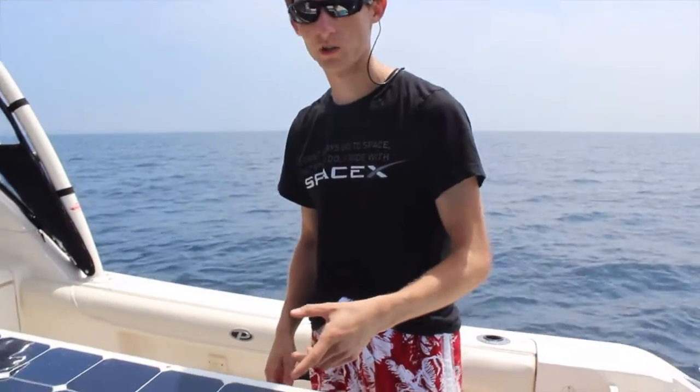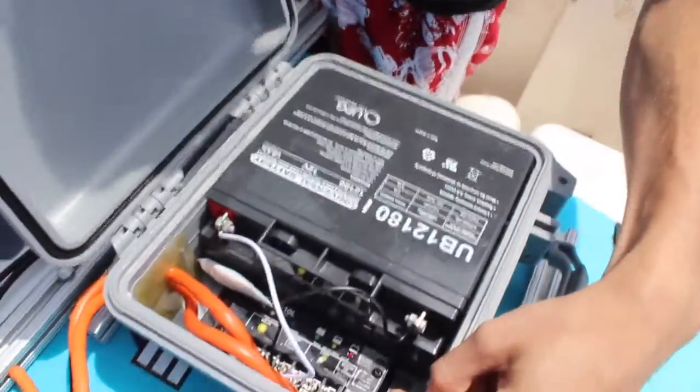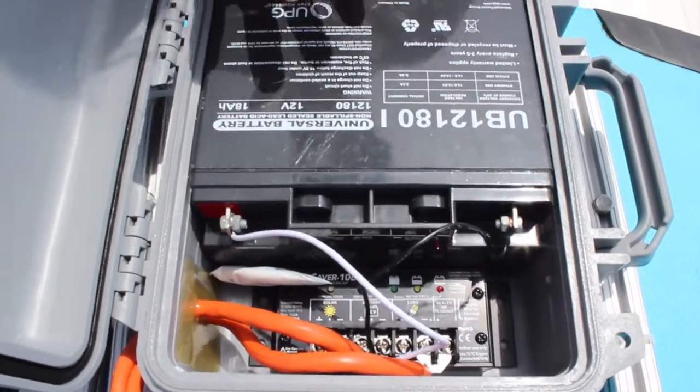Our solar panel is 120 watt. It gives off 12 volts. It comes in here to a charge controller. It charges our battery here. We only run our thrusters during the daytime.